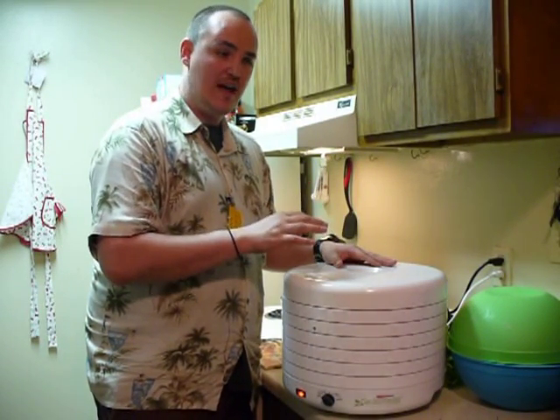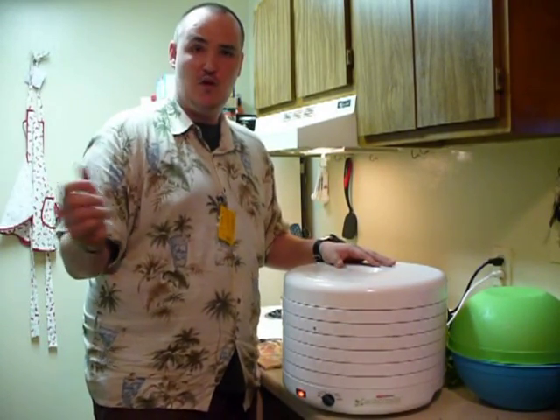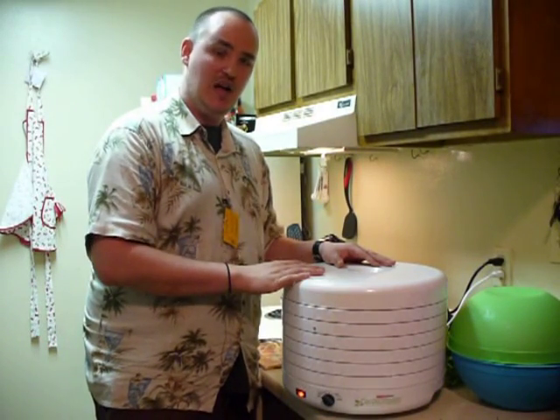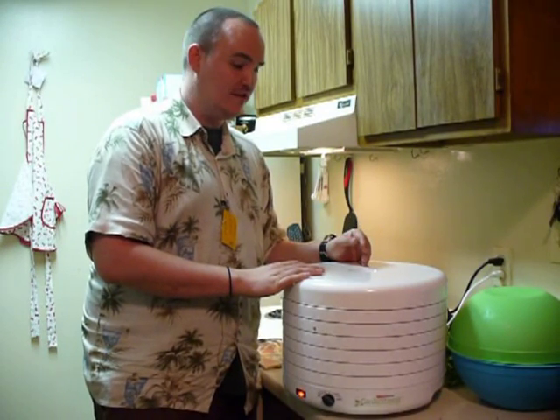When you're done, crumble it all up. You can put it in a coffee grinder or whatever, crumble it up, and then put it in your bottle. Mark it with cilantro, and you can use it in all of your Mexican dishes, your salsas, and wonderful stuff like that.